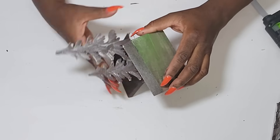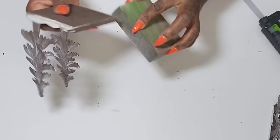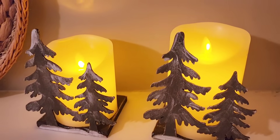I'm going in with the sanding block and just going over this, distressing it really well, and that's going to be it for this piece. If you're not new to my channel you know I love my candles — whether LED or real candles — so these will be perfect for the season, and I absolutely love how they turned out.